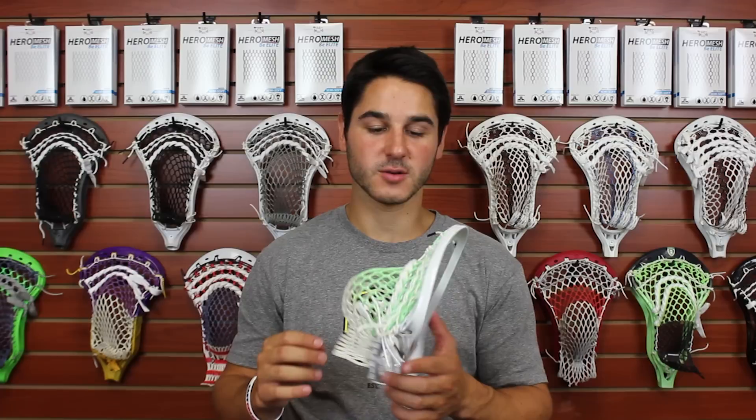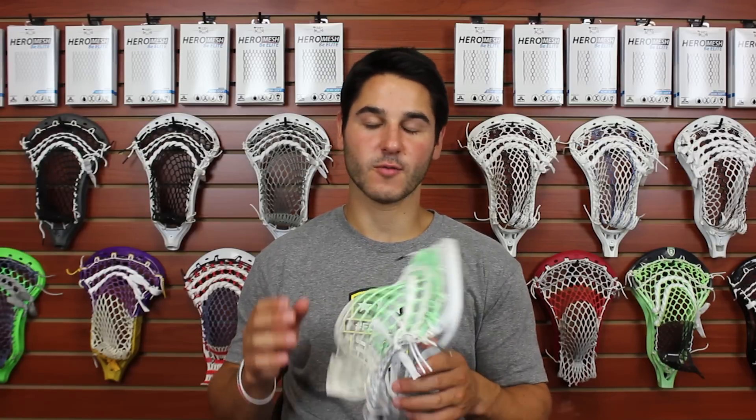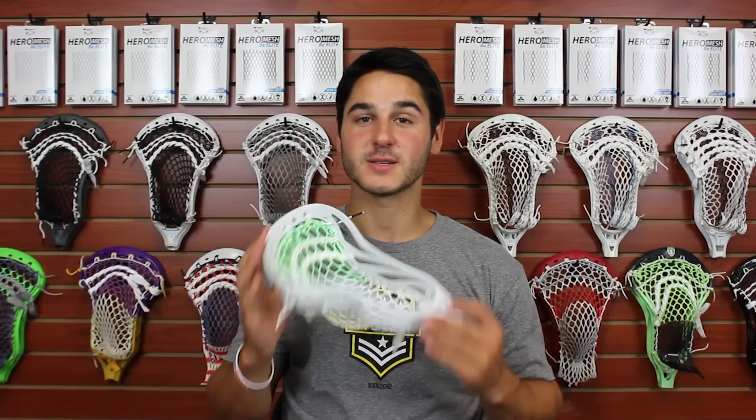Overall, I love the way this pocket turned out and really like the colorway and just the overall cleanness of the head. Let me know what you guys think of the pocket down in the comments. Make sure you like if you liked it, subscribe if you haven't, and have a great day.